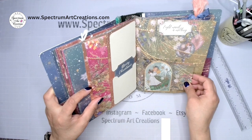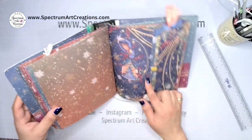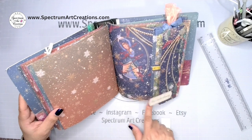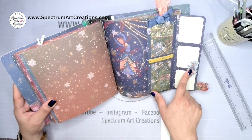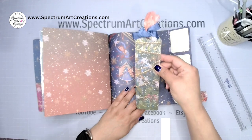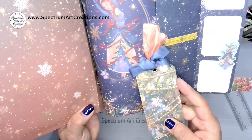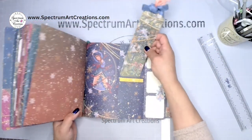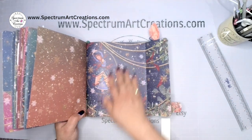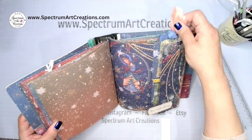The Eight Maids A-Milking page we finished together and I matted those so it shows our beautiful rings and ornaments. The Nine Ladies Dancing — we reinforced it together, added an extra flap, photo mats, and the smaller ladies topper. I've created a belly band from leftovers and made a bookmark that slides into a beautiful spot. Her dress matches my seam binding perfectly — this is why it's great to have lots of different colors of seam binding.